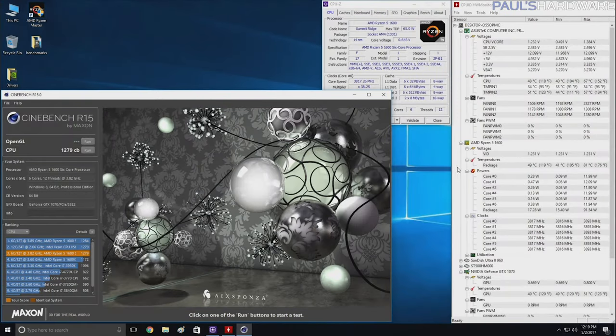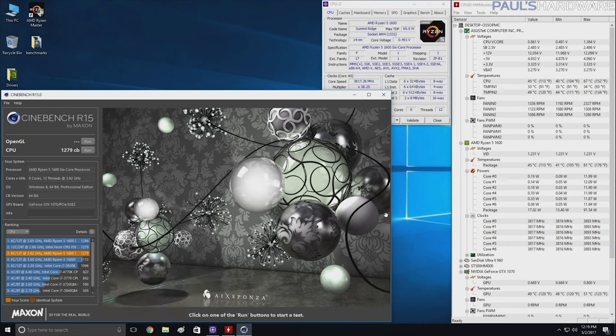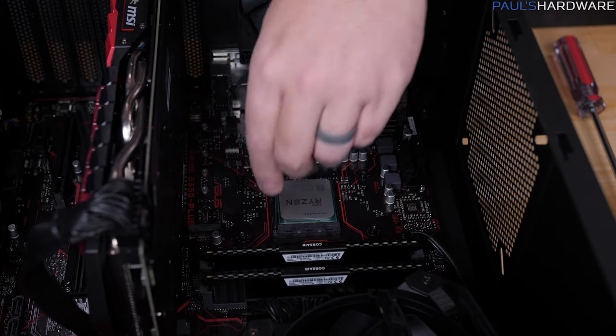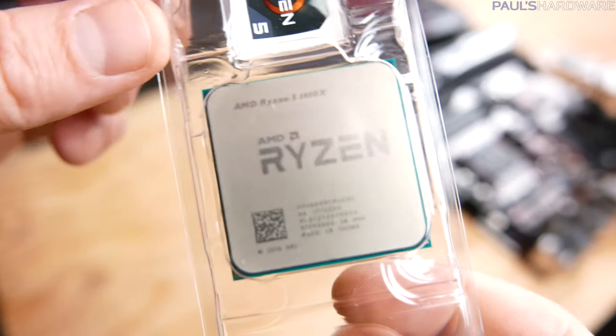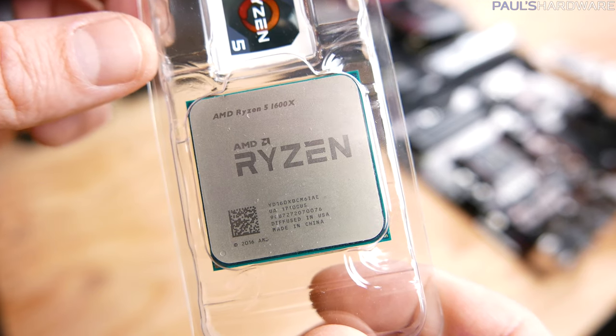When I tested Cinebench with the 1600X at stock I got 1172. When I tested the 1600 overclocked, I hit 1284 and then 1279 — a few tests right in that range. Clearly you can see that by overclocking a 1600 you can make it perform better than a 1600X out of the box. Of course you can overclock a 1600X too, but I really like the bang for the buck you get with the 1600.